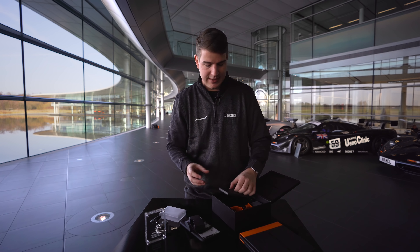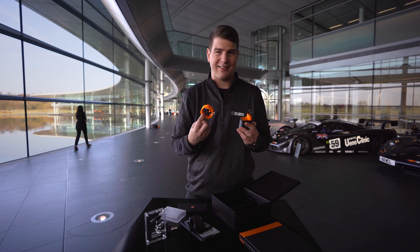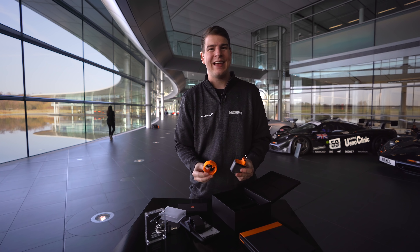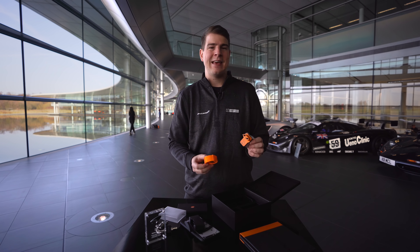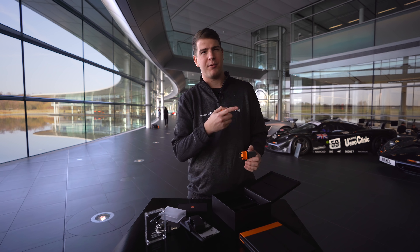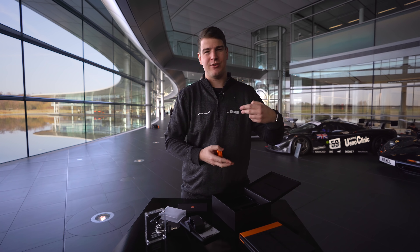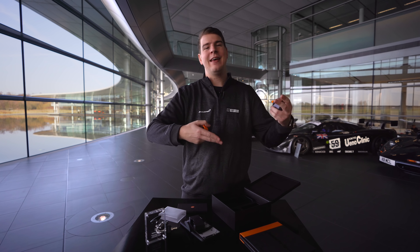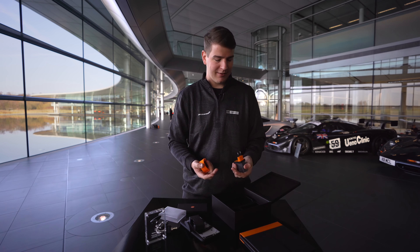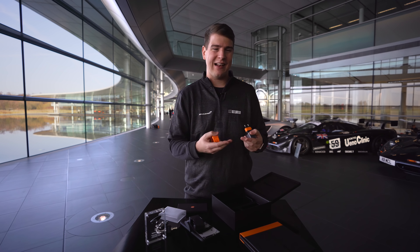Des Weiteren haben wir noch mal den ganzen Papierkram und das Netzteil. Und das, Leute, ist wirklich was Besonderes, denn das OnePlus 6T in der McLaren Edition ist das erste OnePlus, das Warp Charge unterstützt. Das ist der Nachfolger von Dash Charge. Und die Leute, die Dash Charge kennen, wissen schon: das ist die Schnellladetechnik von OnePlus. Und Warp Charge soll halt eben noch mal deutlich schneller sein.